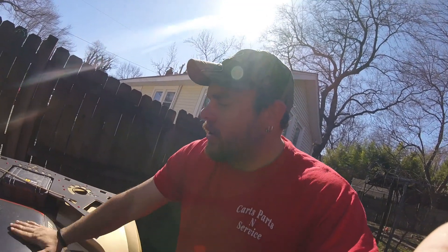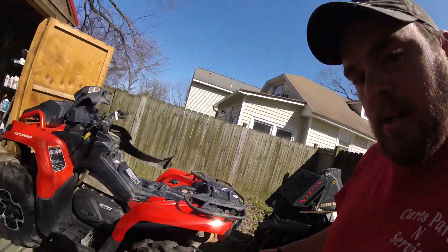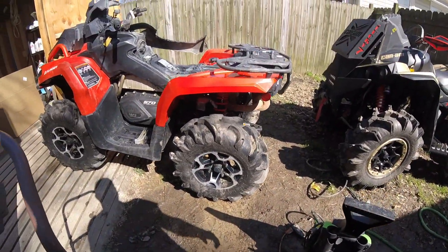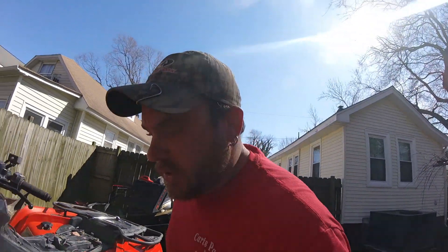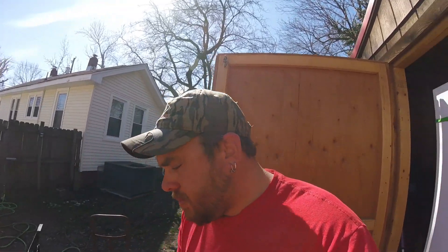I haven't ghosted y'all or anything, just been busy. It actually took me a while just to find my GoPro charger — it was completely dead, how about that. Everything's mucky mud out here and a lot of snow. Y'all in Virginia know about it — we just got hit with snow not too long ago so it's all melting away and we're getting rain on top of it.